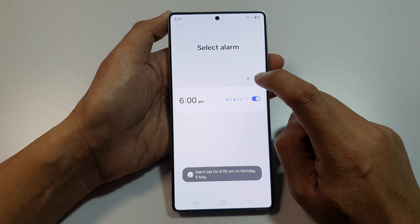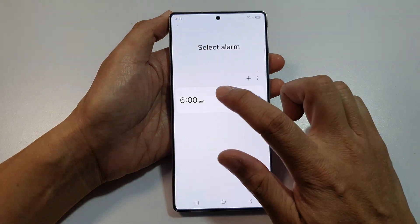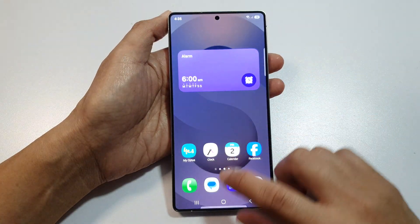You can also tap on the Add button to create a new Alarm. And that's it. Finally, tap on the Home button to go back to the home screen.